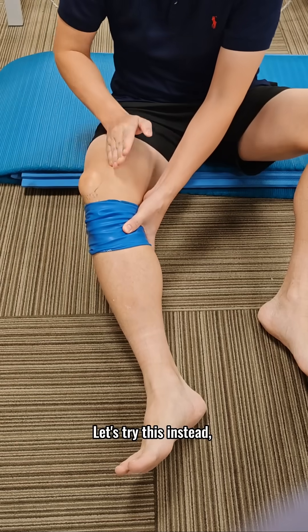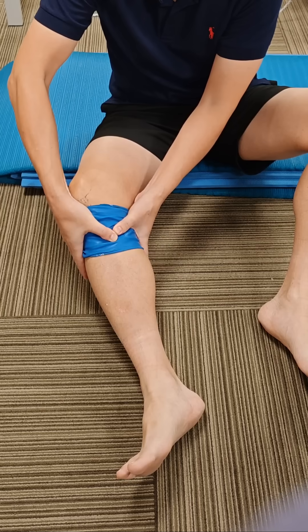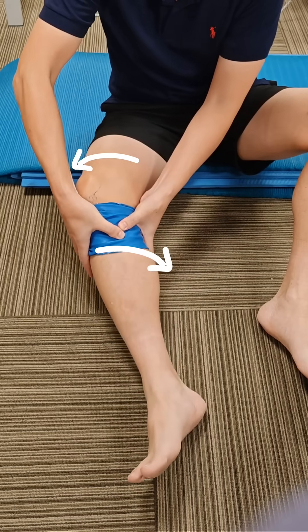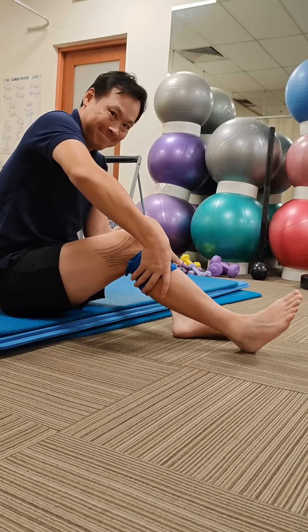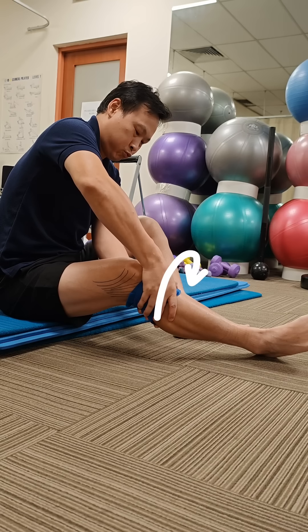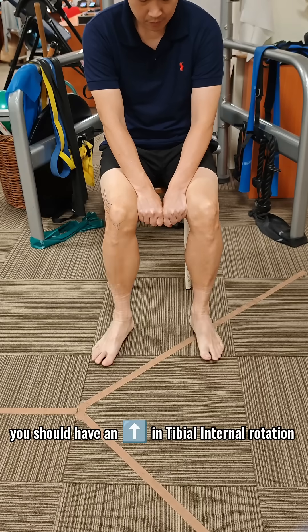Let's try this instead to improve your tibial internal rotation. Now that we're done, you should have an increase in your tibial internal rotation. Let's check this into the next step.